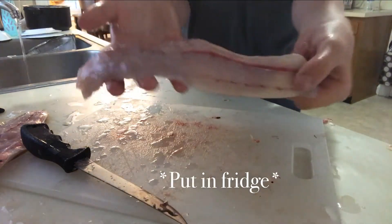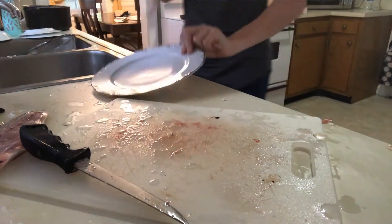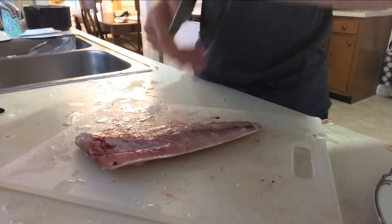Now, put this in the fridge until you're ready to cook it up. Now, to do the next one.